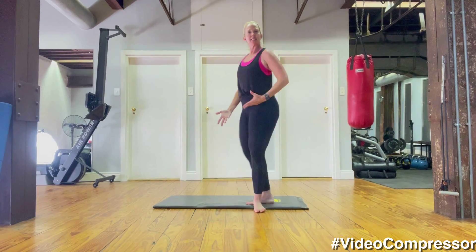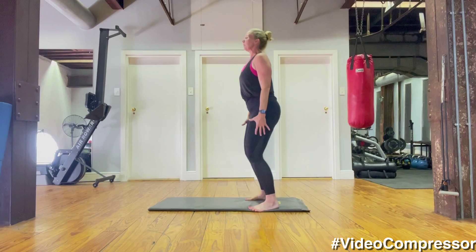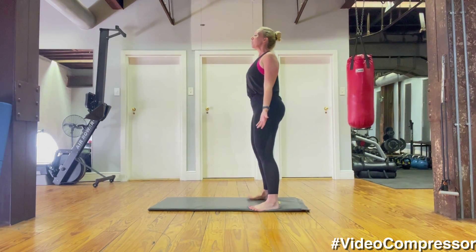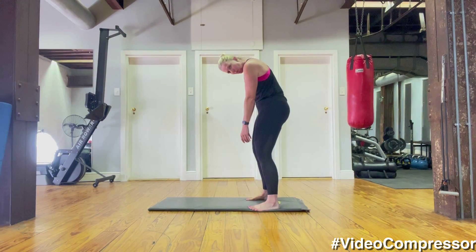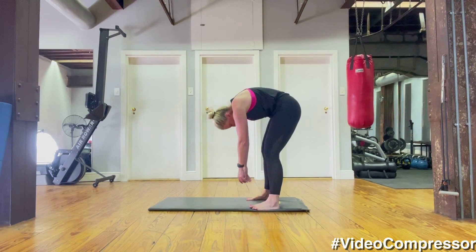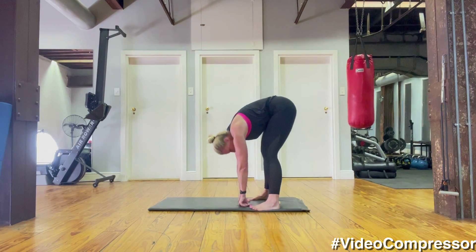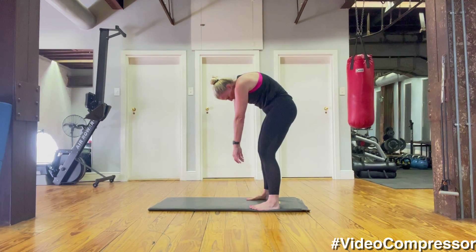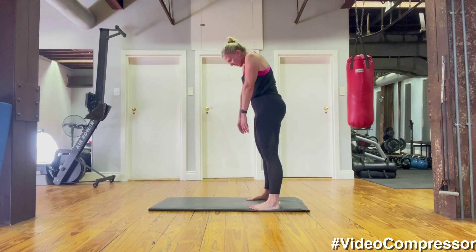Relaxing the arms down, standing up nice and tall. We're going to go into our roll downs. Soften the knees, pull the belly button in on a breath out. Rolling down, tuck your chin in and imagine going one vertebra at a time — arms hanging down to the floor, stretching all the way down. On a breath out, curling up, stacking those vertebrae one on top of the other. Your head comes up last and your arms stay hanging down to the last second.